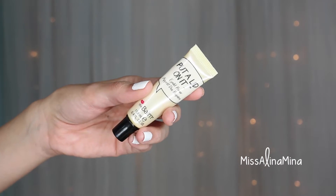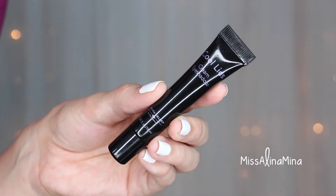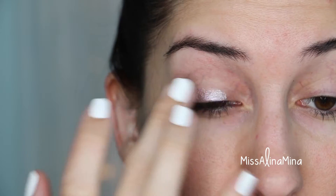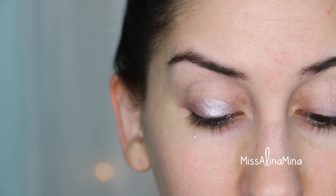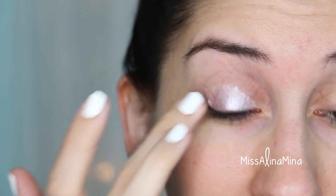Next I prime my eyes with the Balm's Put a Lid on It Eyelid Primer, applying it to my lids and also under my eyes. I then applied Laura Geller's Cool Lids Cream Eyeshadow in the shade Lavender Lagoon to my lid, which will provide a really nice base for the shadow we apply next.